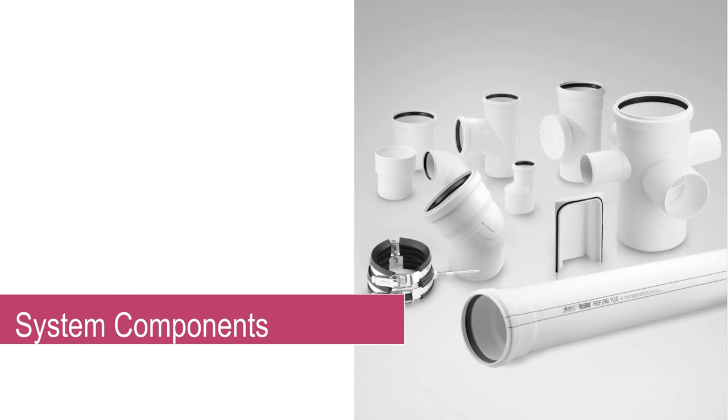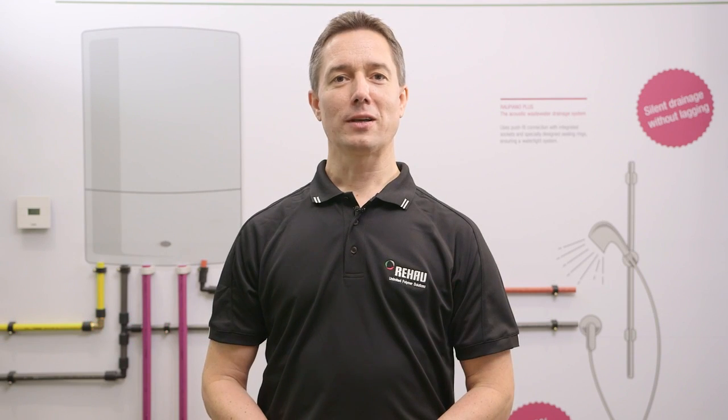System Components. The first section of this training course aims to familiarise you with all the components of the Rau Piano Plus drainage system.